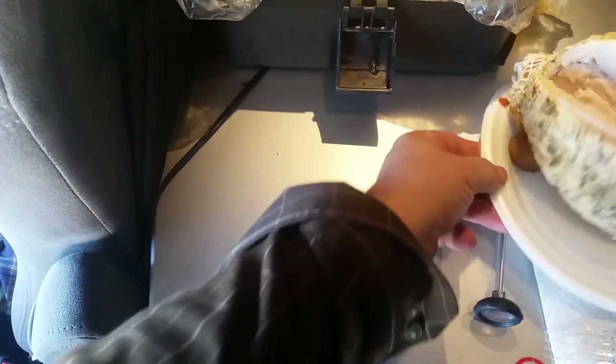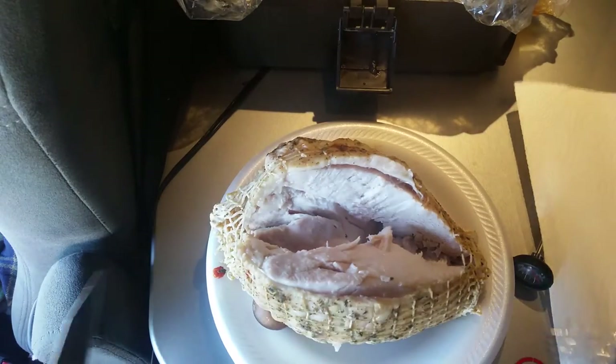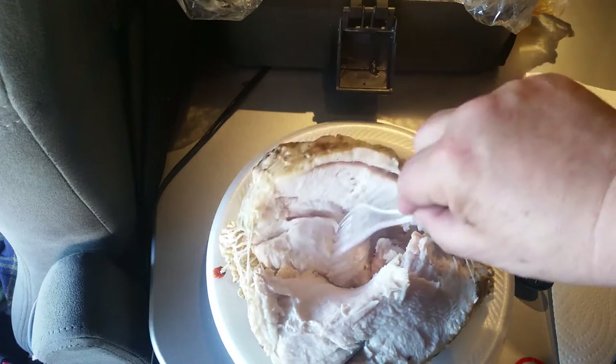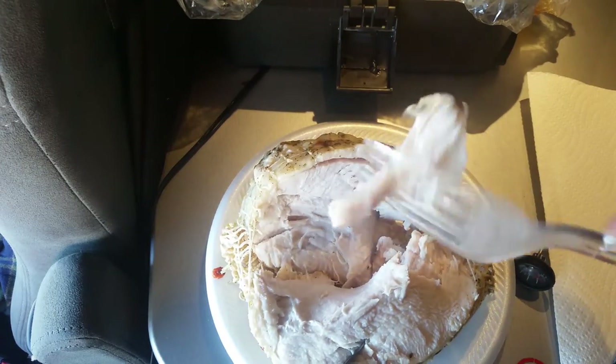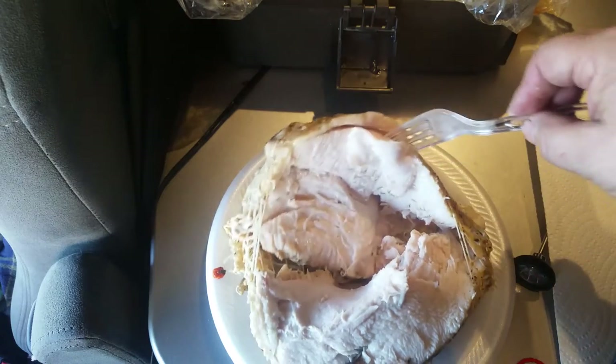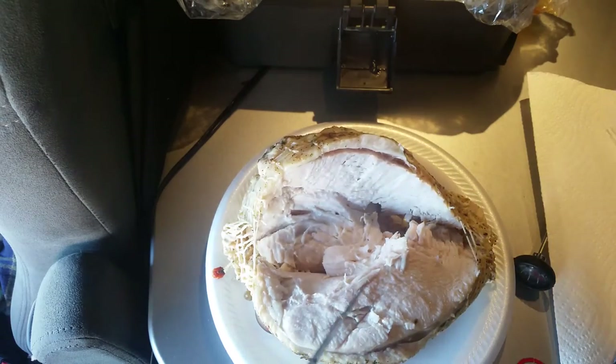But the bag didn't leak. There's the size, there's that turkey. Yep, nice and fully cooked — white meat, turkey breast, boneless. My butterball in my 12-volt lunchbox cooker.